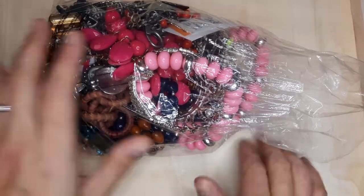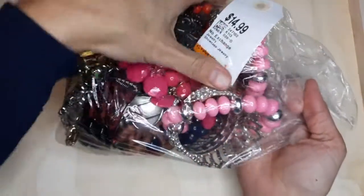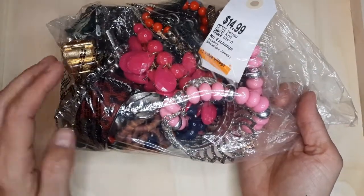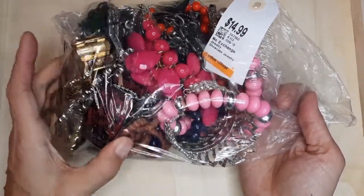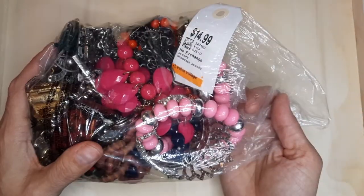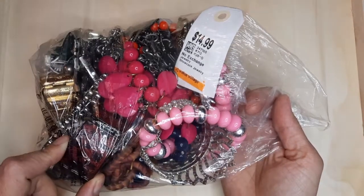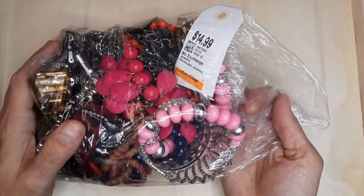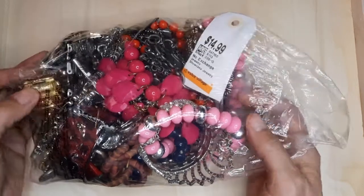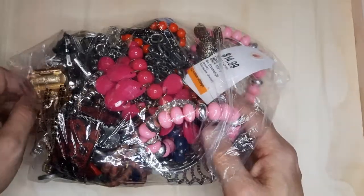Hello everyone, welcome back. It is Thursday. We're going to take a look at this $14.99 Value Village bag. I have a very sneaking suspicion that most of this is broken. There were a couple of pieces that I saw that I thought were pretty interesting, but I'm not too hopeful about this one. But let's see what we got for $14.99. If there's anything broken in here and we can fix it, we're going to try to fix it in the video too.